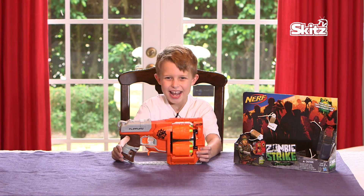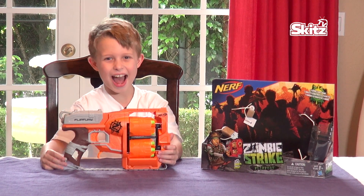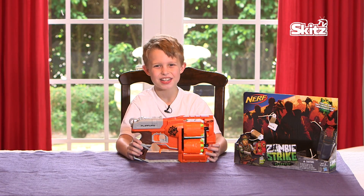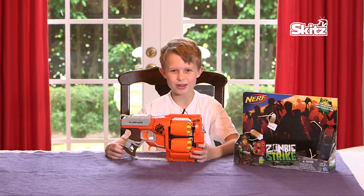I would recommend this Zombie Strike Flip Theory for ages 5 and up. Out of 10 stars, I think this would be rated 10 stars — 10 stars for coolness and 10 stars for being awesome! Let's go have some fun, I'm ready to shoot somebody!